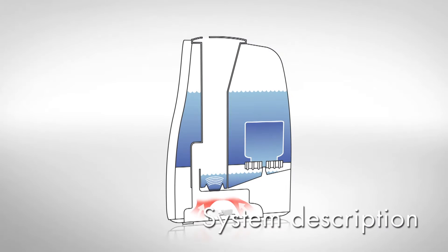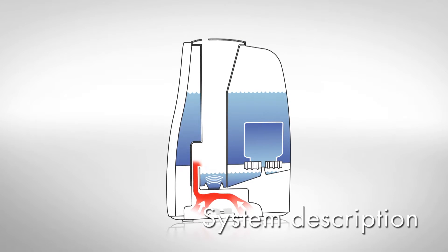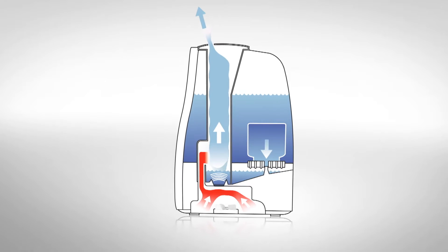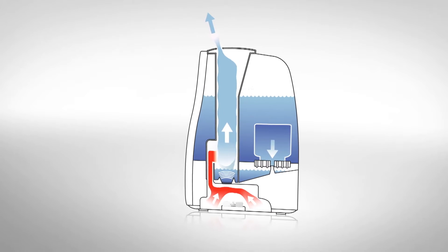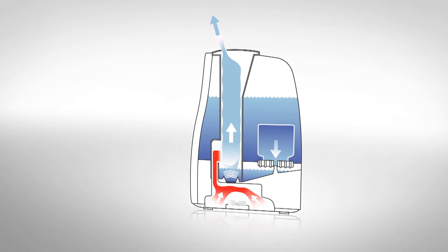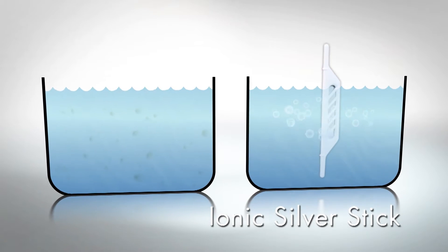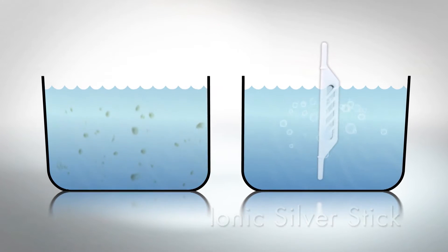The water is transformed into a micro-fine mist by means of high-frequency vibration and released into the air of the room. This kind of humidification is extremely quiet and yet very efficient. Due to the preheating, the mist discharges with warm temperature, creating a very comfortable climate in the room, especially during winter. Maintaining the optimal water quality is ensured by the newly developed Ionic Silver Stick.